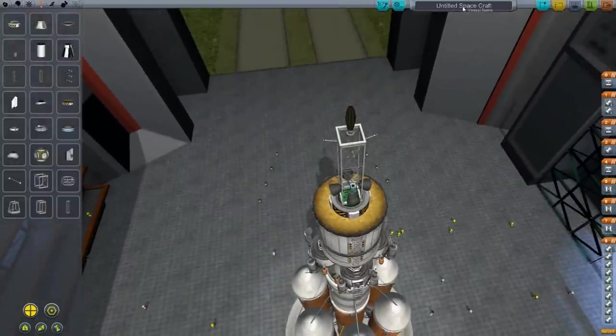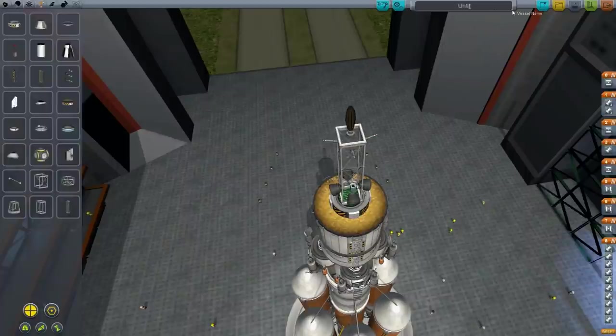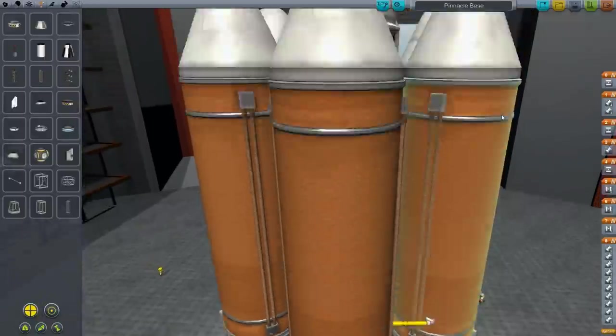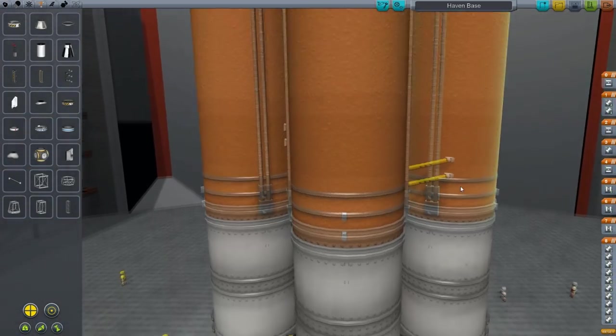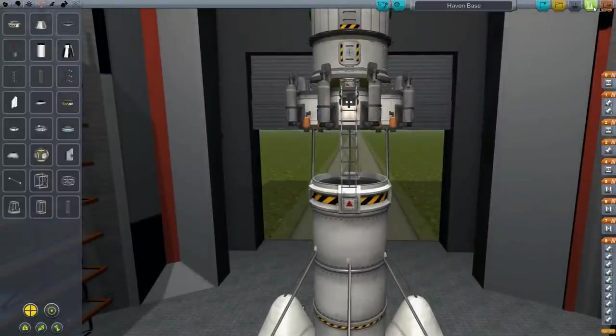How to come up with a name for this moon base. I'm tempted to call it Moon Base Alpha, but I think that would just end in a lot of John Madden. I've got it — I'm going to call it Pinnacle Base. Because I already have a Pinnacle Station, I might as well have Pinnacle Base. No — I already have a station around the moon called Haven Station, so we'll call this Haven Base. Everything works. Save this thing.